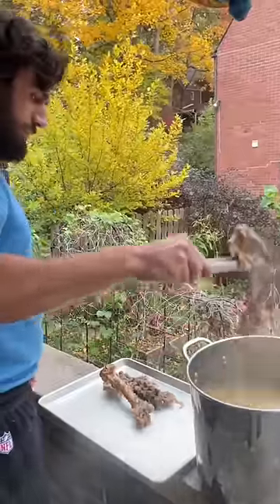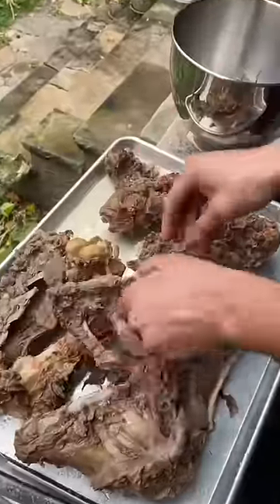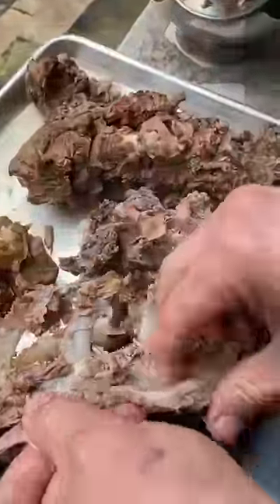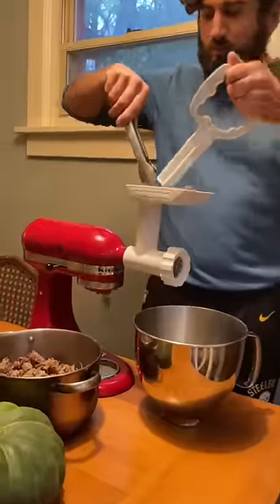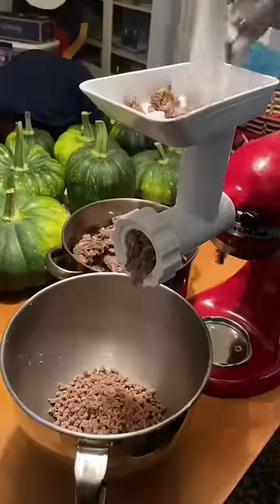Once we finish processing an animal and all that's left are the bones and organs, we just take all that extra material and boil it down for hours until the connective tissue turns to gelatin. Then we can just pick off all the meat and put the bones in a pressure cooker to make bone broth.